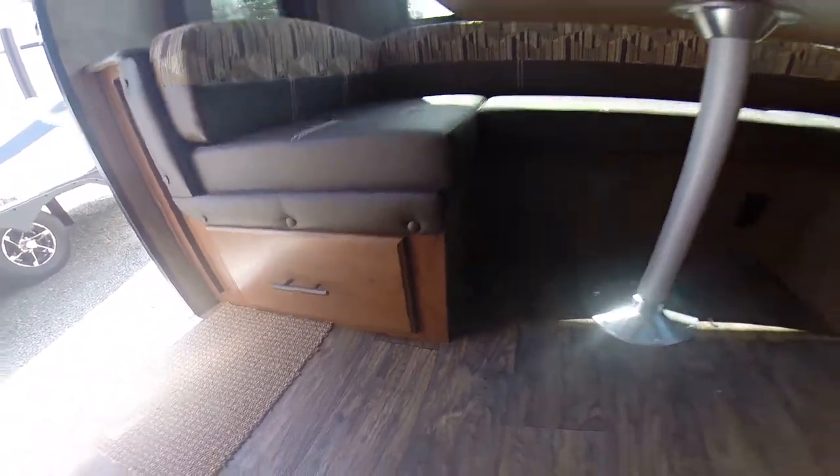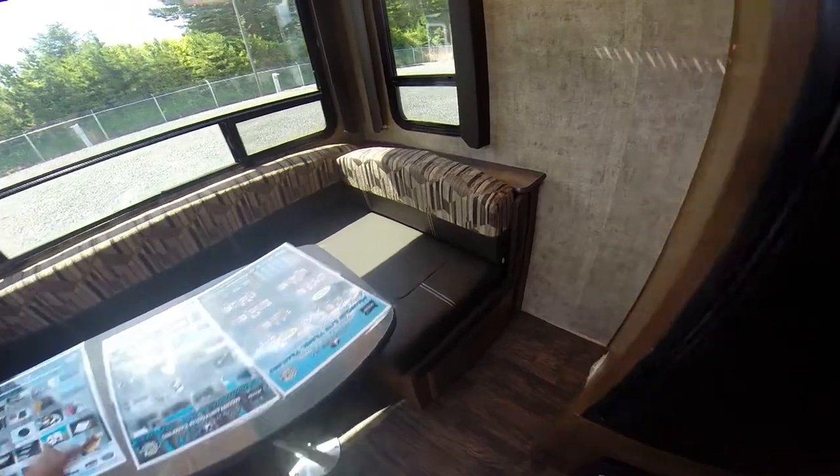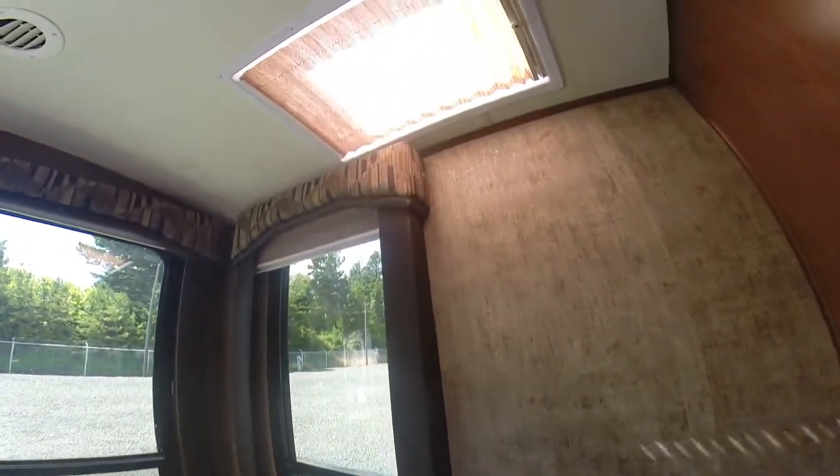We've got storage underneath — just a hole into the RV. This back end of the RV is committed to the view, the dining, and the seating. Overhead skylights with day-night shades.